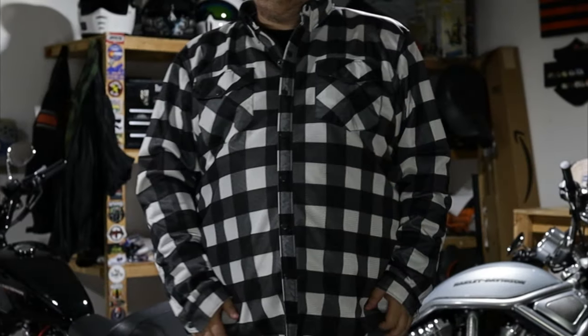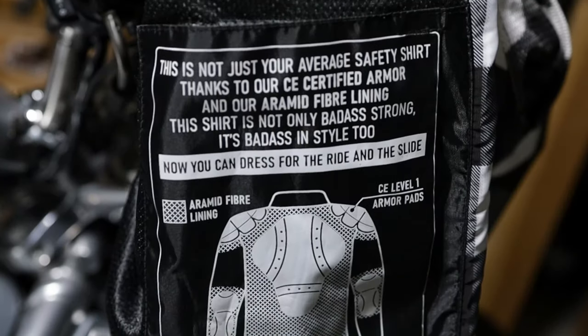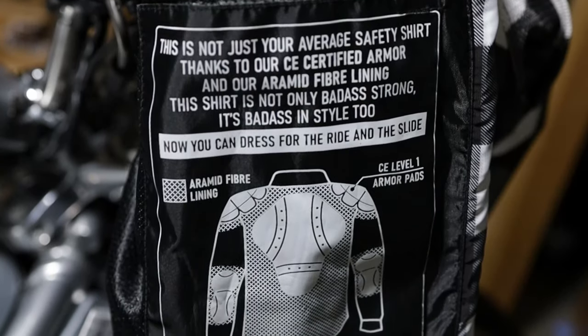The mesh flannel offers the same great look as their standard flannel, but with the mesh outer layer it should be a much cooler ride during the summertime. The mesh offers some abrasion resistance, but what will really protect you are the armor pads on the shoulder, elbows, and the back as well as the Kevlar lining throughout.